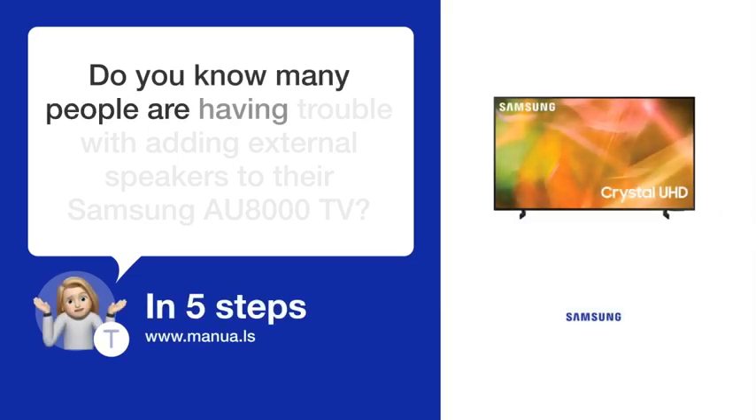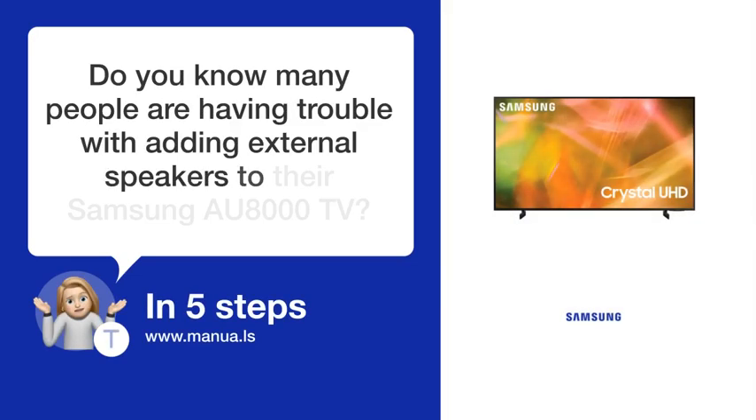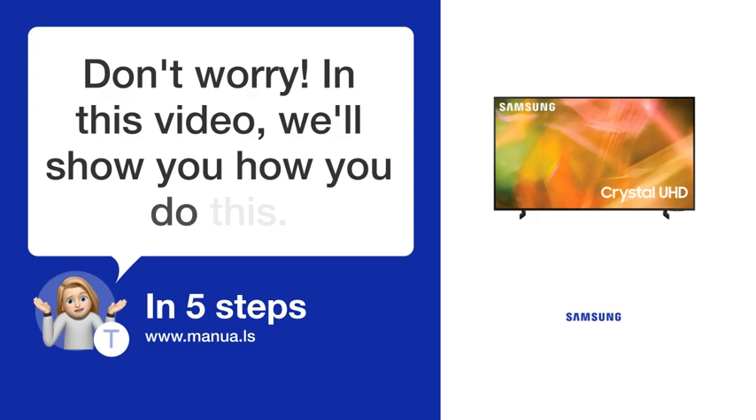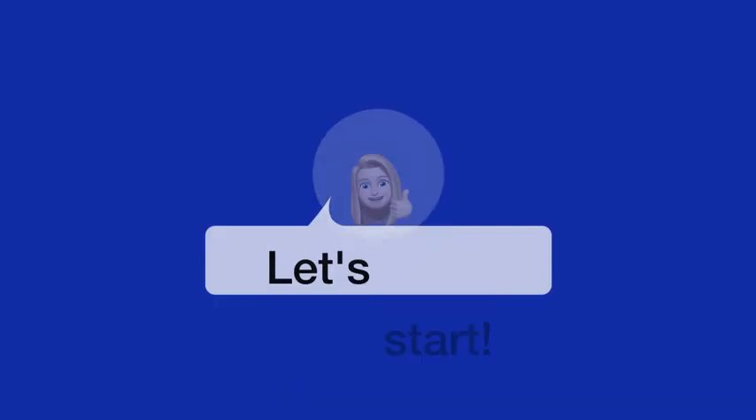Do you know many people are having trouble with adding external speakers to their Samsung AU8000 TV? Don't worry! In this video, we'll show you how you do this. Let's start.